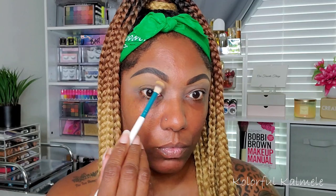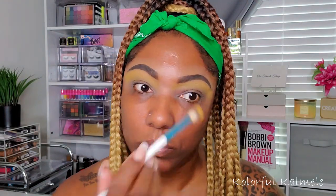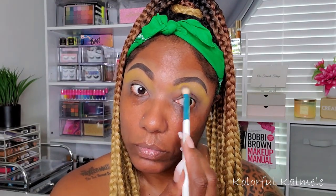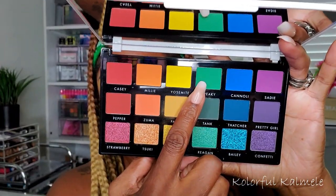The first shade is called Paloma — I'd describe it as a mustard yellow. It's a very pretty color but it does take some building up. I'm using a fluffy brush applying it to the upper portion of my lid, since this is the color I want to blend my crease color into. If you use more of a tapping motion you'll get more opacity, but this is how I wanted mine to look.